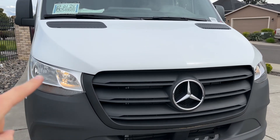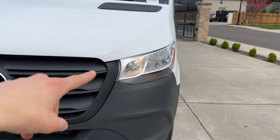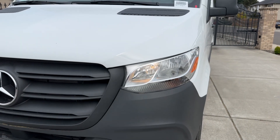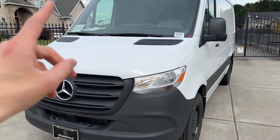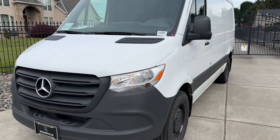You also get automatic daytime running lights — it's the high beams but on a very low setting. If you get the higher option with LED lights, you get a nice blue strip, but you can also add aftermarket LEDs if you like.